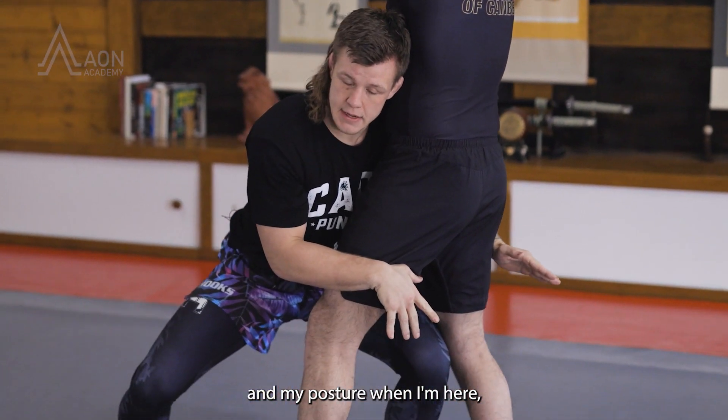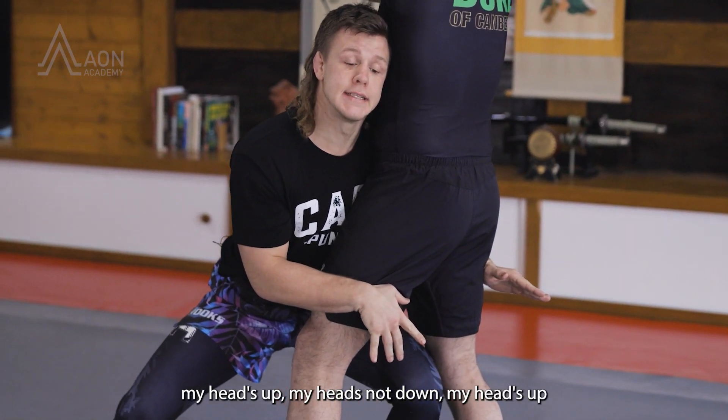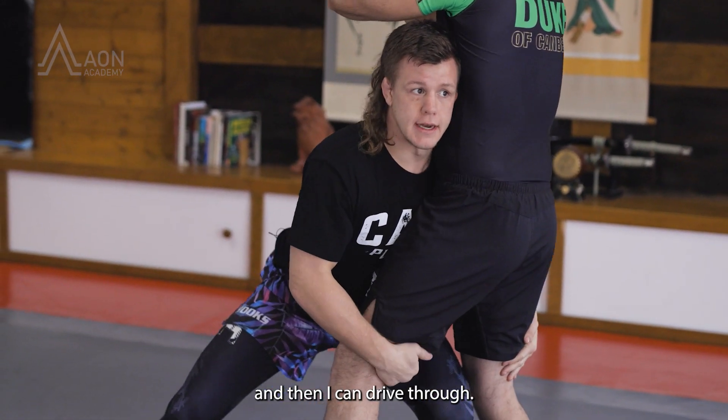My posture when I'm here: I have a straight back, my head's up — not down, my head's up — and then I can drive through. That's the blast double.